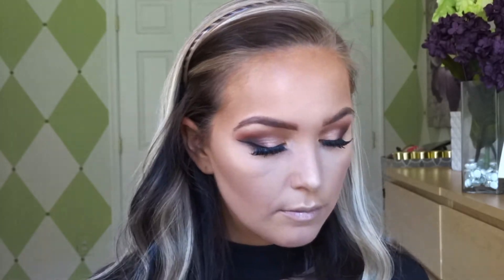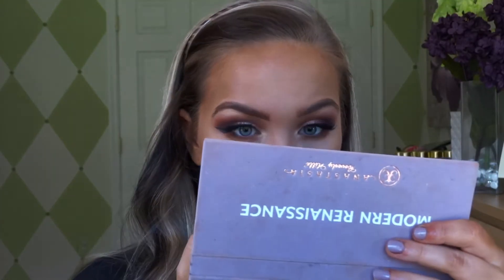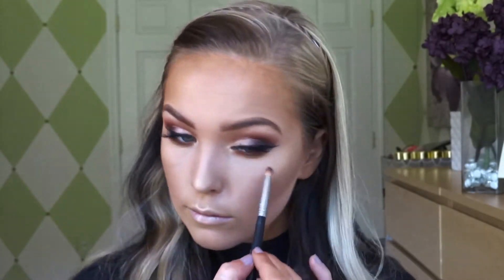Now we're going to do our under eye — the same thing we did on top, from Raw Sienna down to the dark brown — and add a coat of mascara. I'm going to use ColourPop Lax on my lips. I hope you guys enjoy, please give it a thumbs up and let me know in the comments what you guys want to see next. I'm so inspired with fall and so excited to get back into filming for you guys — show me some love and I'll see you soon!